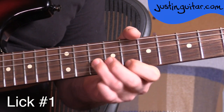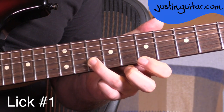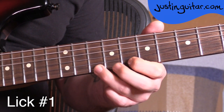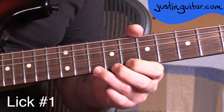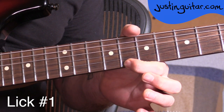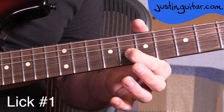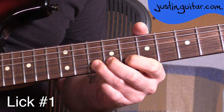Okay, lick number one. We're starting here with the third finger in the tenth fret of the second string. Then the first finger in the eighth fret on the thinner string. Put third finger down in the tenth fret. Then we do a tone bend with that third finger. Mute, release. We're going to lift off the third finger to reveal the first finger on the eighth fret, and we're going to do a blues curl — just a little bend. Make sure you mute it at the top of that. And finishing with the third finger in the tenth fret of the second string.